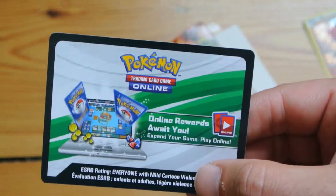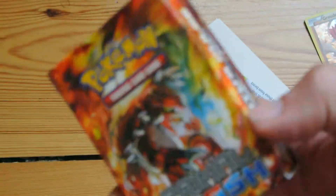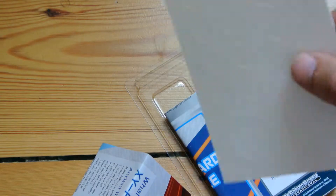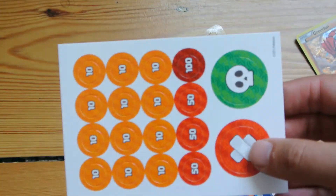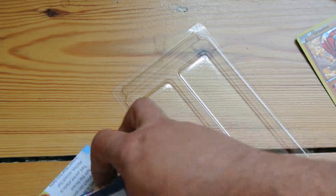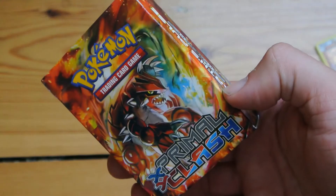You also get an online code card. We'll have a look at the other cards in a second. It's a nice box. And then you get the regular counters and the play mat, which we'll also have a look at in a second. Let's have a look at what you actually get in the card box.